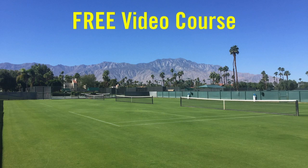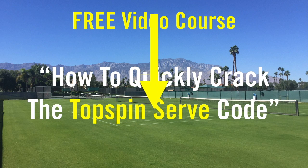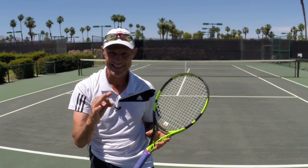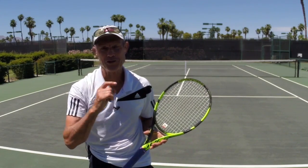The second thing I've got for you, as I promised earlier, is full access to my entire course titled How to Quickly Crack the Topspin Serve Code. Right below the video there's a link — click it, get signed up for this free course, and I'll see you inside.